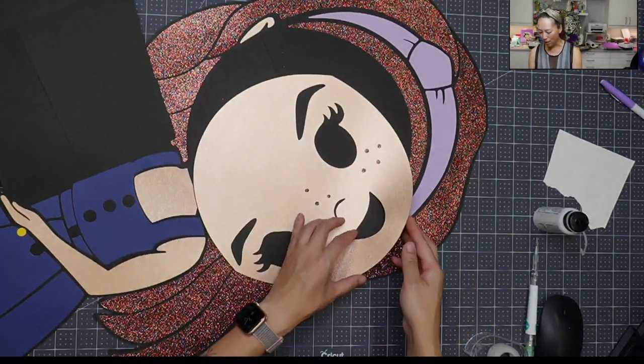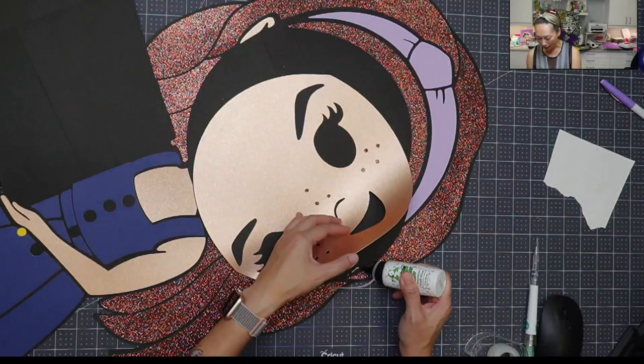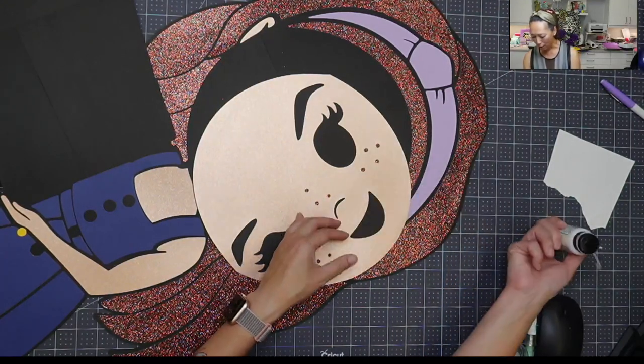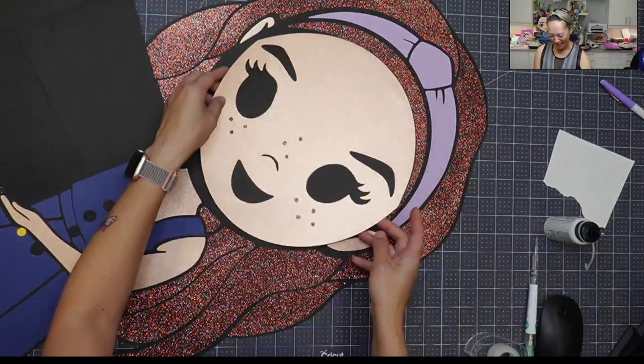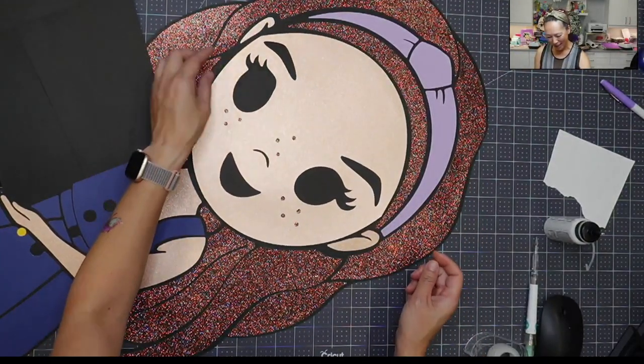I'll do it along the edge down here. Along the edge. Okay, here's the face — looking good!